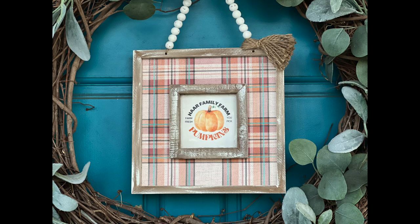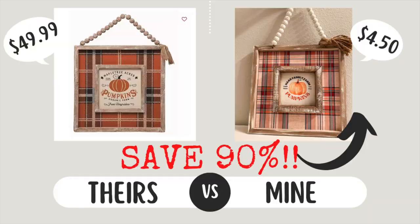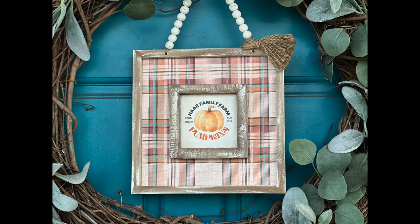Y'all, I really like how this one turned out. Let's see how much it cost versus the Kirkland's one, which has an original price of $49.99. You're going to save about 90% using mostly Dollar Tree items. The larger sign was $1.25, the smaller sign was $0.40 from Hobby Lobby on clearance, the beads from Dollar Tree were $1.25, and the paper was $0.30 on sale at Hobby Lobby. Adding in some twine and a bit for the printed graphic, you're going to spend around $4.50 — not too bad for a super cute decor piece.